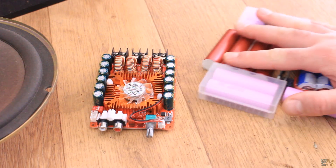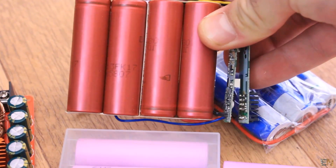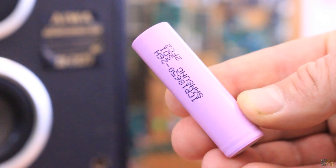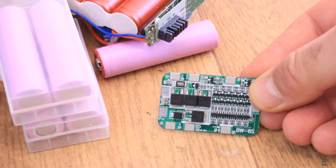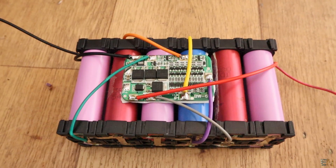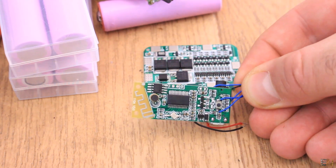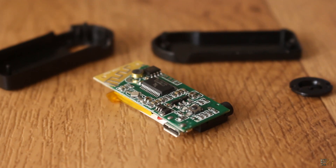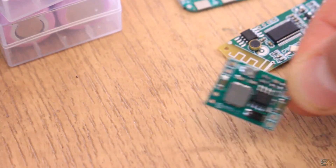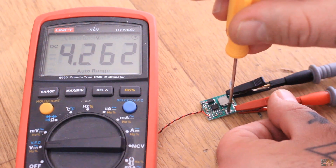We will need that amplifier board and a bunch of batteries to make a 6S battery pack. I will use these 18650 batteries that I got from some old laptop batteries. We also need a BMS module to charge the battery pack safely — the BMS module must be a 6S one, just as our battery pack. This module works at 4.2V, so for that we will need a small buck converter to get 4.2V from the 6S battery pack.